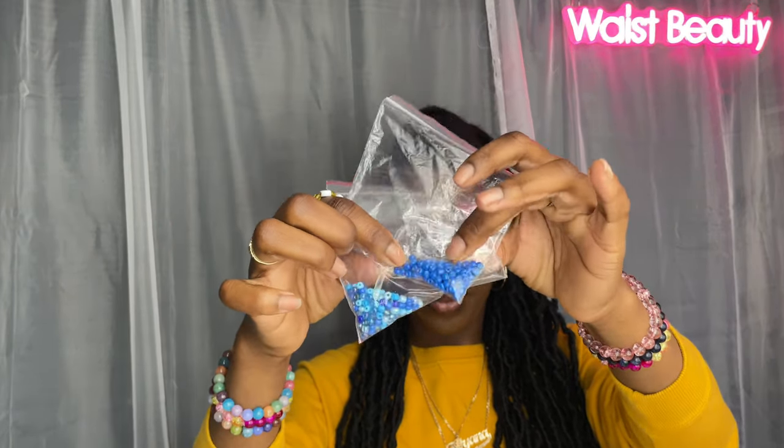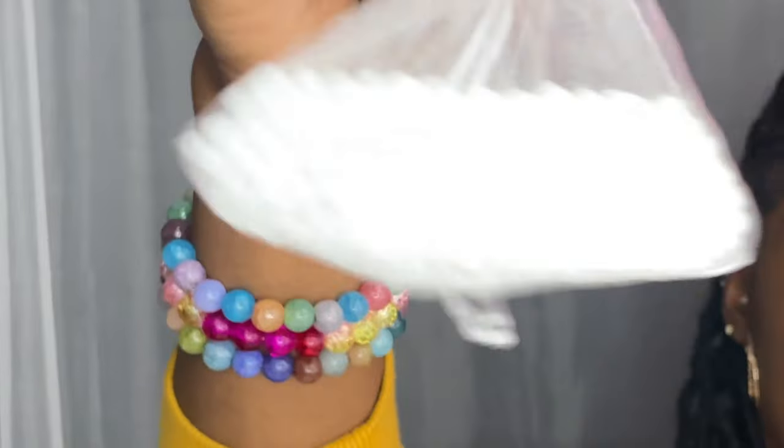To achieve this look you are going to need some elastic stretchy string. I use Crystal Tech, size 1.0 — I find it to be a lot thicker than the other ones. You're also going to need some blue beads, white beads, gold beads, and your stones.